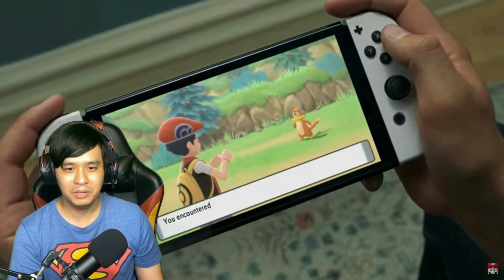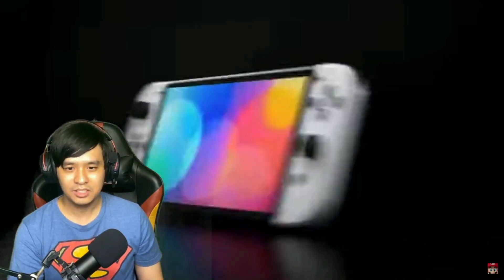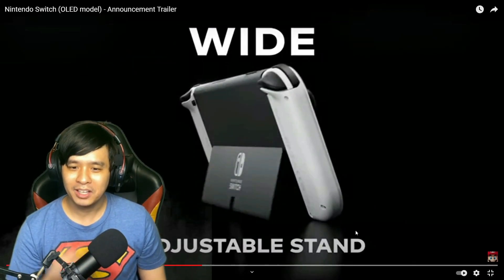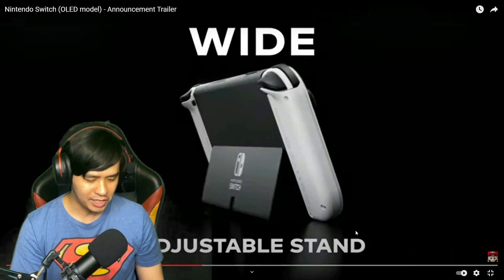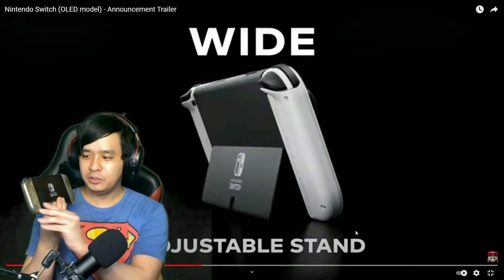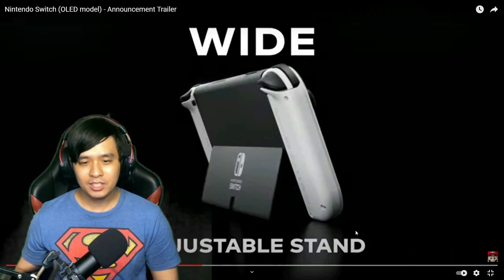Pokemon. Looks nice. So you get a really big adjustable stand this time — a wide adjustable stand, and it looks very flexible. I have my regular Nintendo Switch here and you can see the difference. This is just a very thin stand, but this time you'll get a bigger stand.